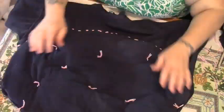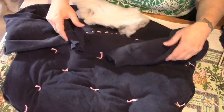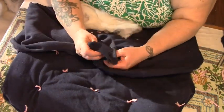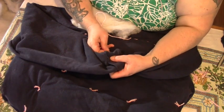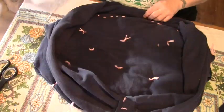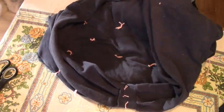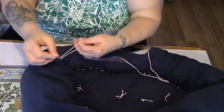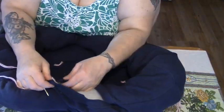Now we're going to stuff the sleeves and the upper neck, but first we're going to take our two sleeve ends and put one inside the other just like that, and we're going to sew them together with some yarn. Then we're going to take our stuffing and start stuffing the neck hole all the way down the sleeve. Again, I'm using pink yarn for contrast purposes so you can see what I'm doing. Now we're going to take the neck hole and sew it up.